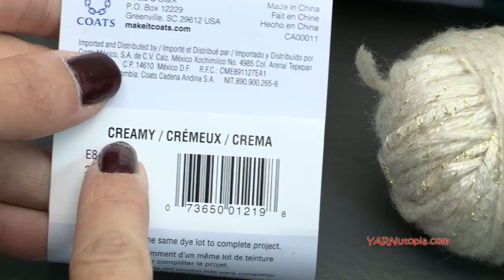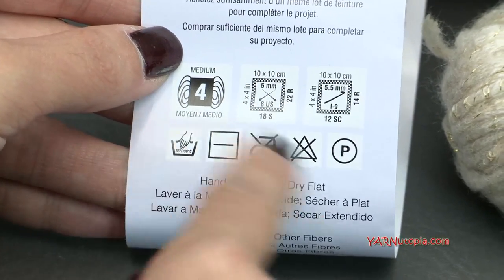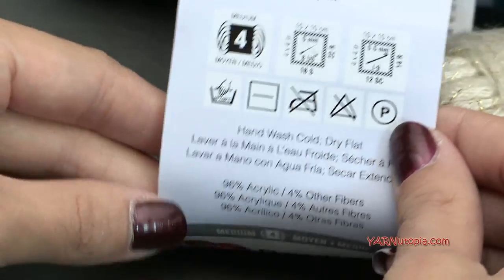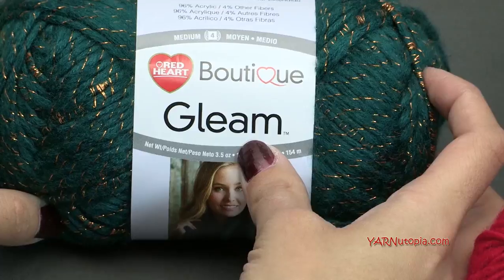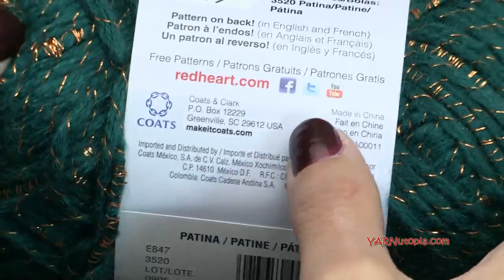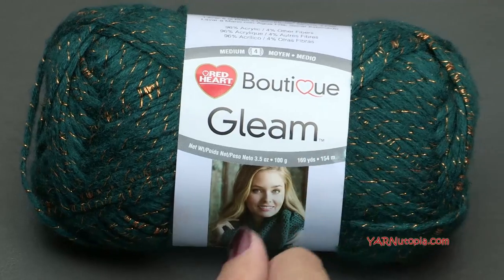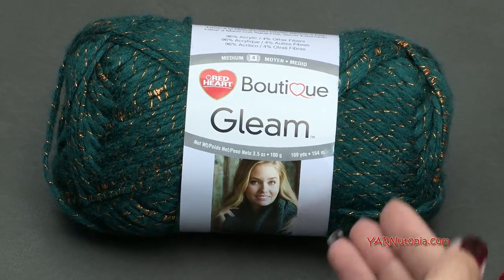The main color of my teapot cozy is Creamy. This is a size 4 medium worsted weight yarn, so you can use any worsted weight — very similar to a double knitting yarn, totally fine if you can't get this specific yarn. The accent colors for the holly leaves are also Red Heart Boutique Gleam, in a green color called Patina. You're not going to need a whole lot — probably less than 10 yards of this accent color. I demonstrate making the leaves in a Red Heart Super Saver yarn, which also looks fabulous.